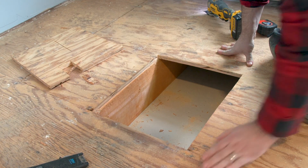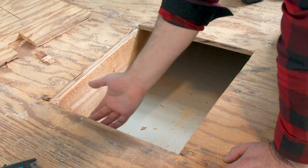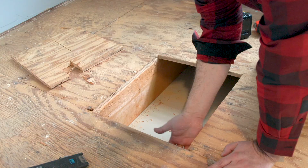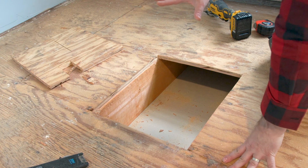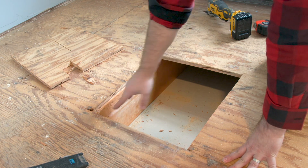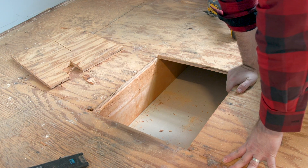With the plywood removed, all we need to do is box this out with 2x4s. They're going to come under each ledge about half the width of the 2x4, which should leave us a lip all the way around. That way when we cut the new replacement plywood piece, we'll just put it down and be able to screw around the edges, then screw right back into that to replace this hole.